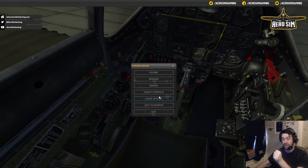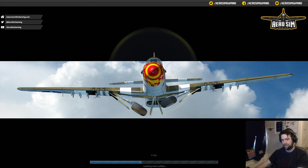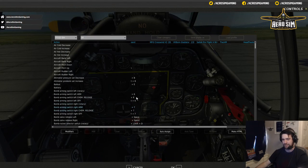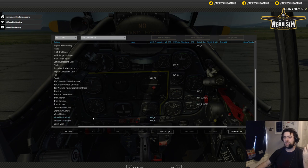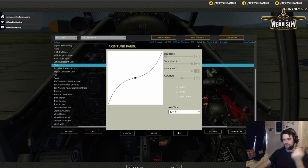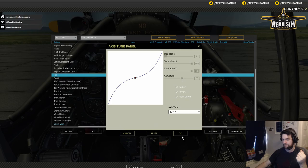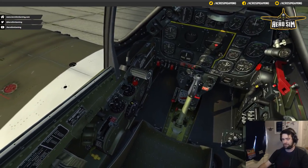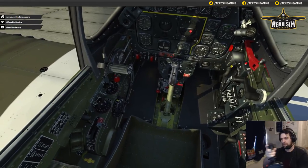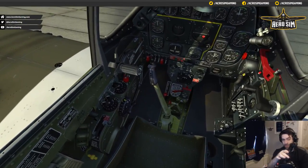I need to do that for roll as well — same setting of 25. Let me go back into Axes Commands, find roll, select it, Axis Tune, and set the curve to 25. This should actually demonstrate it a bit better. If I put in a 50% deflection of my stick at home, you can see I'm actually somewhere around a 60% deflection of the stick in the aircraft. That means this 50% of movement gives me a 60% range in the aircraft, so I have a lot more fine control with small inputs.